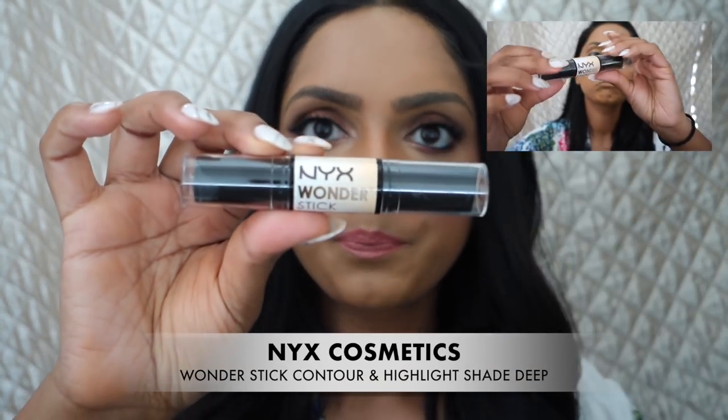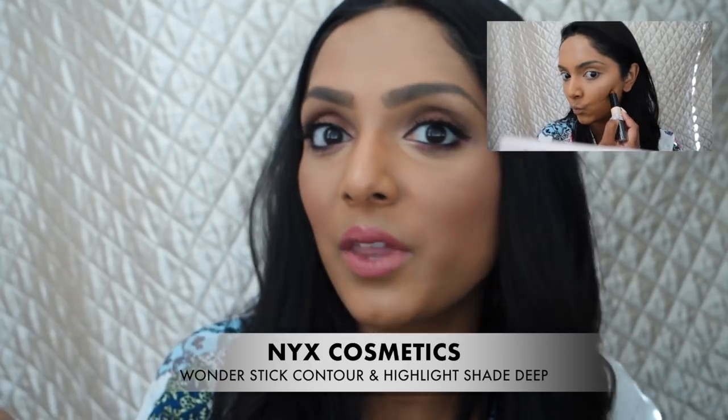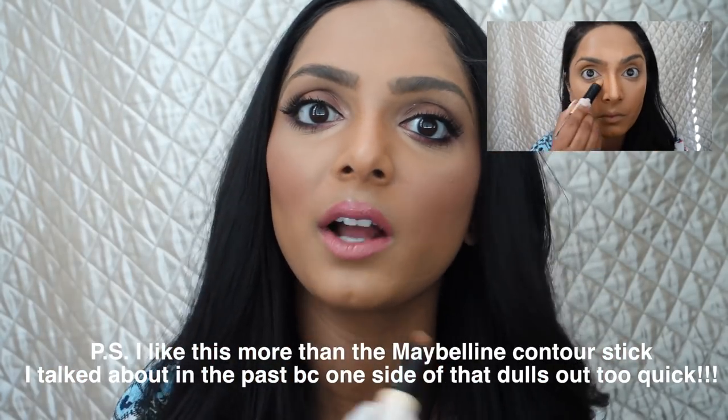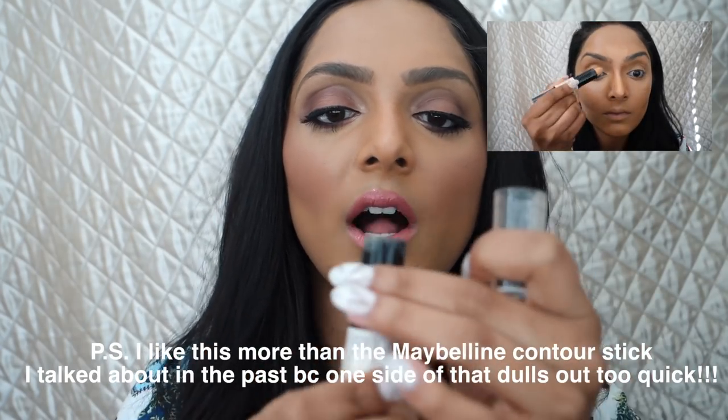Another thing I discovered recently was when I was doing tutorials at home — I went to the drugstore and wanted to do a drugstore-only tutorial, so I bought this NYX Wonder Stick. This one actually had Shayla's face on it, so I assumed we have similar-ish skin tone colors. I tried it out and it's great. You guys know I love stick products, so it's really easy to draw the contour lines where you want to contour your face, and the other side meant to highlight works really well with my skin tone too. This is a really affordable way to contour for somebody who is on the go.